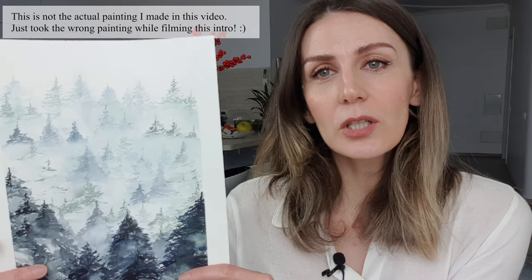The second key point is to let your painting completely dry. How to check if your painting is completely dry? Touch it — if it's not cold, it is dry.